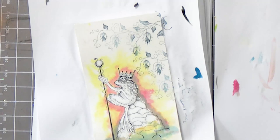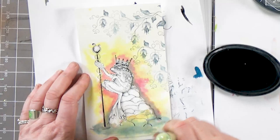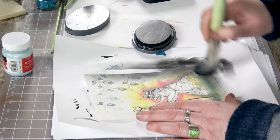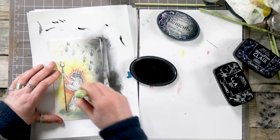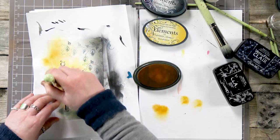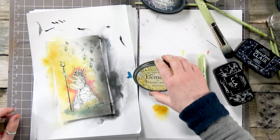Now I'm going to use my stencil brush. I've got my graphite and I'm just going to bring in a little bit of depth down here, working my way up on this side. You'll get that lovely depth of colour that we want — it's quite hazy over here. And then taking the Sundance Yellow, I'm just going to make this a little bit more in the sunlight.